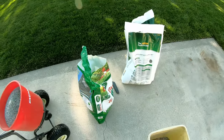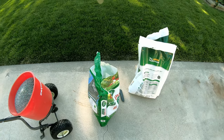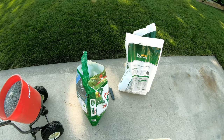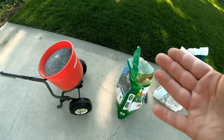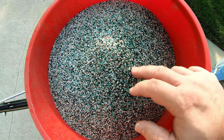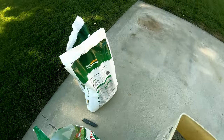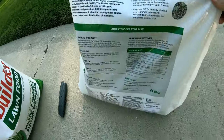A common question I get is: when you mix these two products — which, by the way, neither of these companies endorse or recommend — what setting do you put the spreader on? It's just my secret recipe I've discovered works good, but your mileage may vary so try at your own risk. The prill size of the Andersons product is just ever so slightly larger than the Scott's product, so I use the setting for a light application with the Andersons.